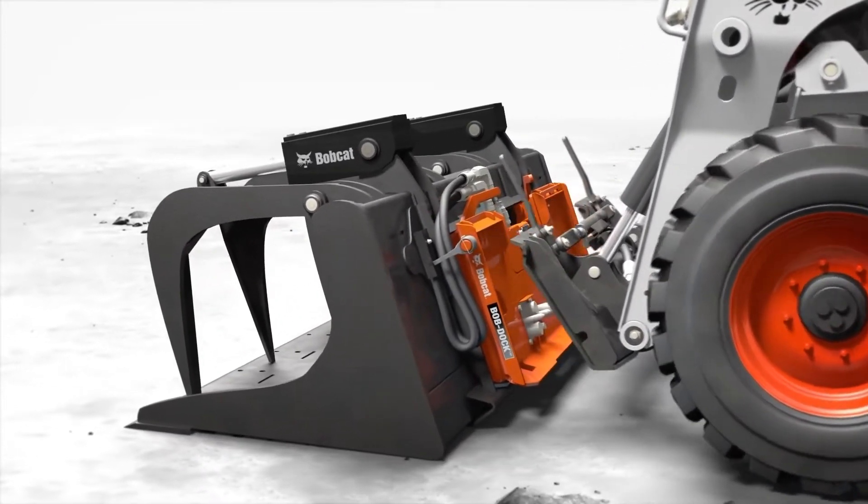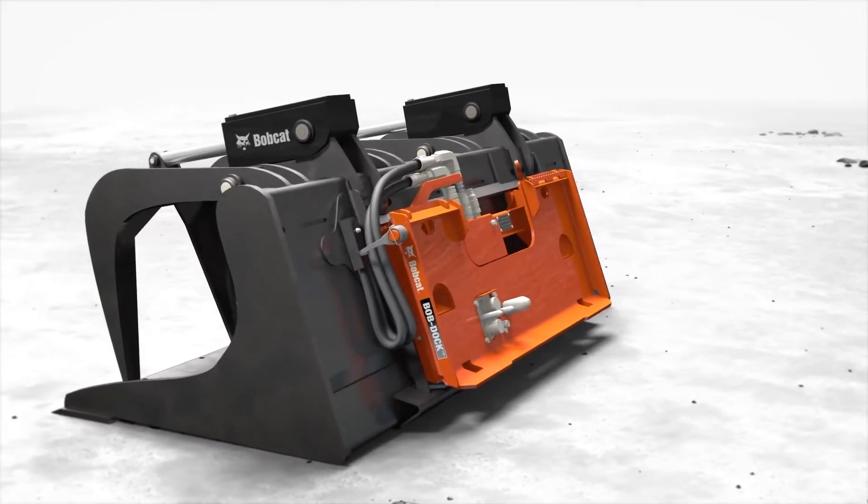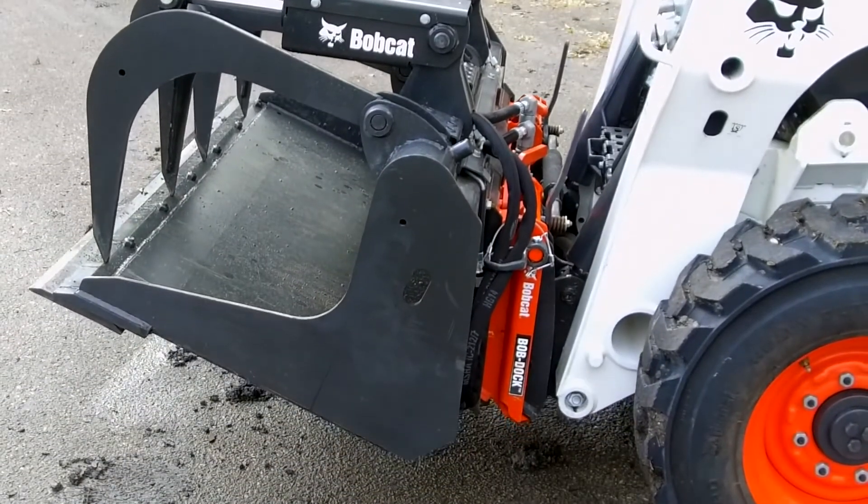When you pull away, the hydraulics instantly release. It's simple, hands-free hookup or removal. You don't have the dirty hoses — everything's sealed on the bottom, so you're just in and out.